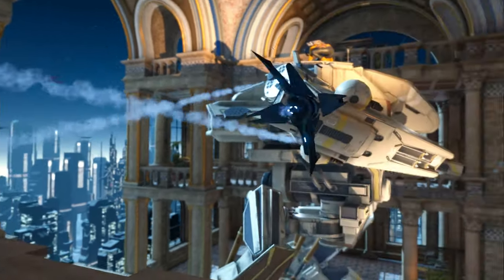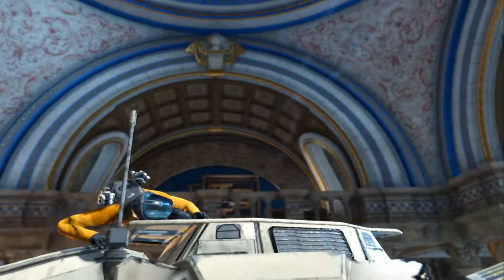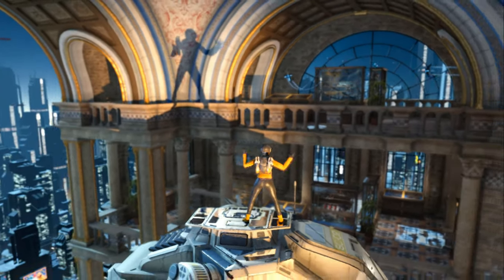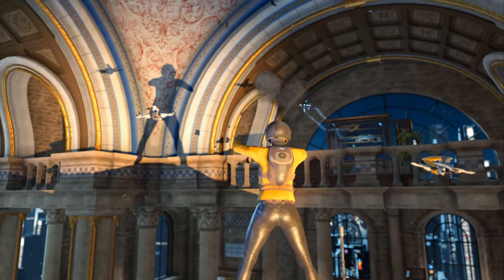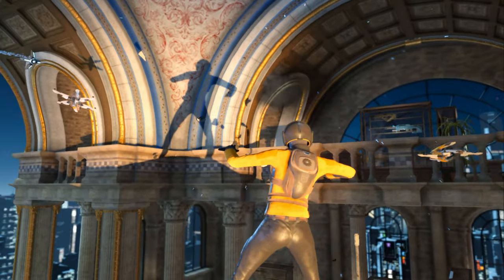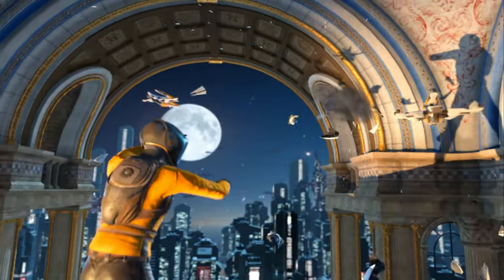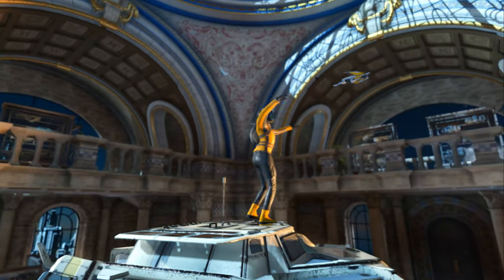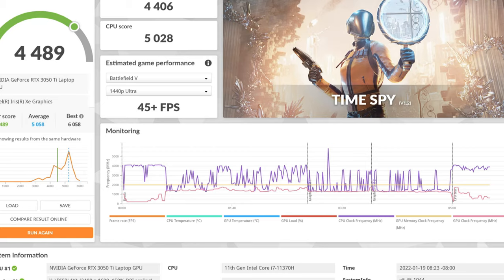We performed some synthetic benchmarking using 3DMark and we ran Timespy and Night Raid. This is a benchmarking tool that benchmarks the combination of the integrated graphics, the dedicated graphics, and the CPU. We also did a benchmark around the CPU profile and then a storage benchmark. Our Timespy graphics score was 4,406, CPU score was 5,028, and our online comparison score was just a little bit below average at 4,489.